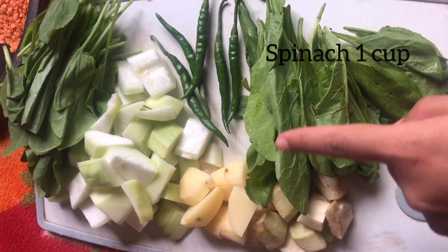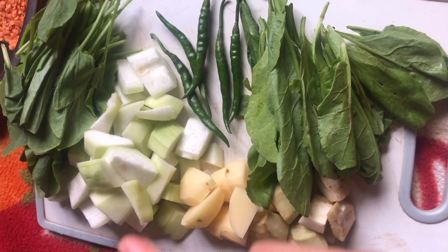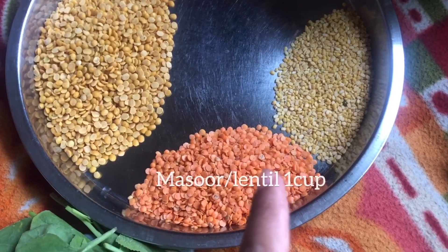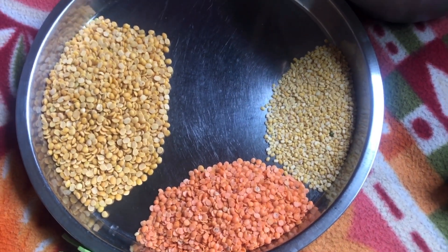We are going to add oil and spices. We add the mix and add 2 tablespoons of water.